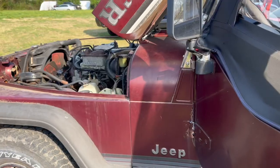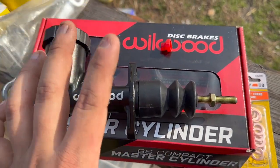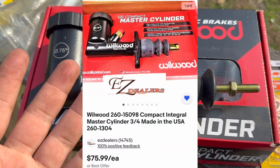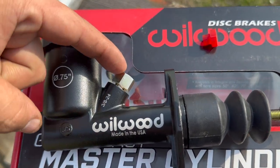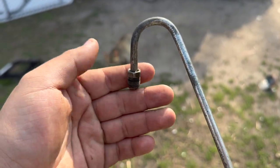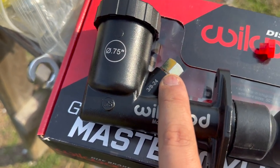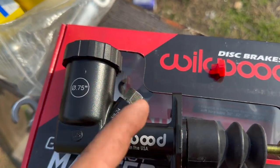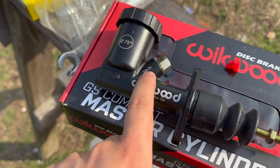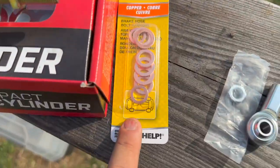I was planning to change it anyway because mine was leaking on the bottom. If you want to stay as stock as possible and just upgrade the master clutch cylinder, all you need is the Willwood master clutch cylinder — I'll provide the part number. You'll also need an adapter piece because this cylinder is 3/8-24 thread and the factory line receiver is 7/16, so you need a 3/8 to 7/16 adapter. They sell it; someone on the forum found it at AutoZone.